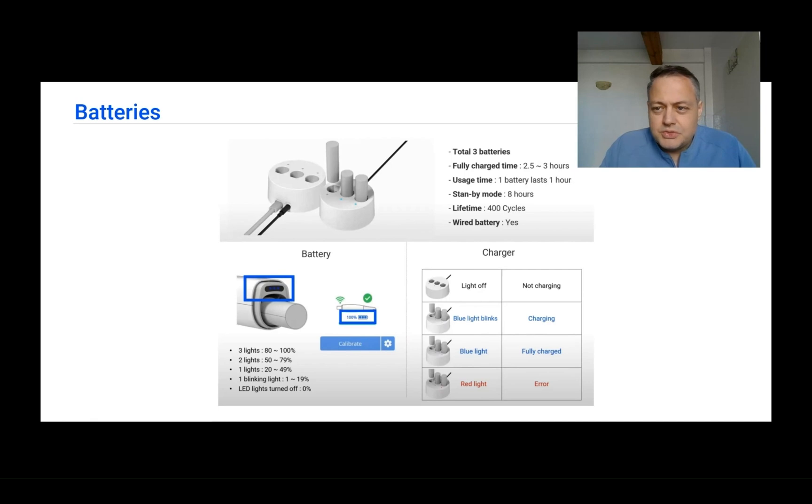For the i700 wireless, three batteries are included. Each battery lasts about one hour of use — typically two or three cases per charge. Standby mode is eight hours per battery, and charging takes 2.5 to 3 hours for a full charge. My protocol: replace the battery at 20%, and when the second battery is in use, immediately put the others on charge. If I know I have a full day of scanning, I put used batteries back in the cradle to charge right away.